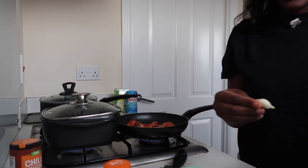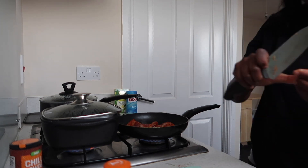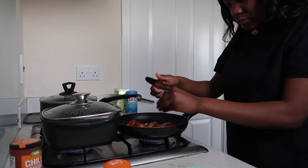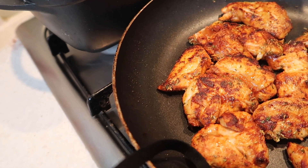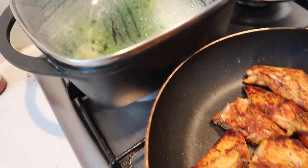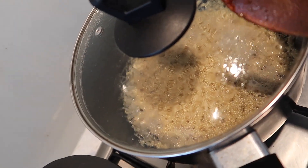I'm going to cut up some garlic. Now I'm putting the chicken in — there we go. And the broccoli is done — the quinoa is ready too.